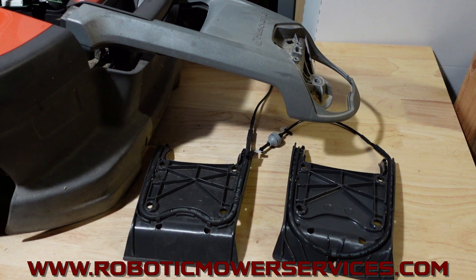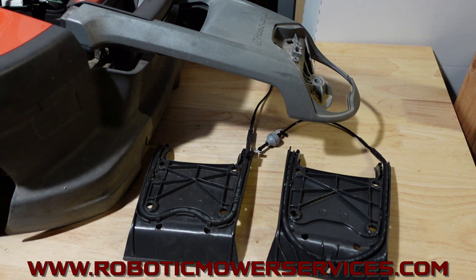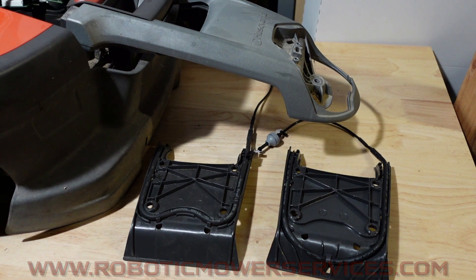That's going to do it for this video. If you have any questions, just shoot us an email at roboticmowerservices@gmail.com. If you want to order your switch plate assembly, automower parts, automowers, or automower accessories, visit www.roboticmowerservices.com. Be sure to subscribe to our channel, and thanks for watching.